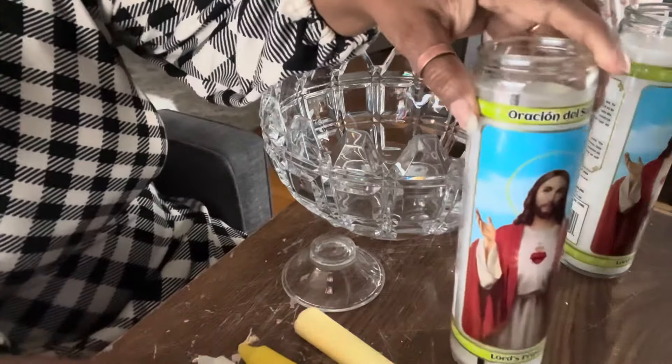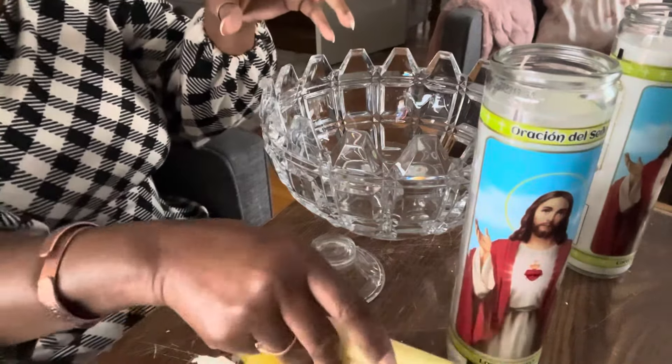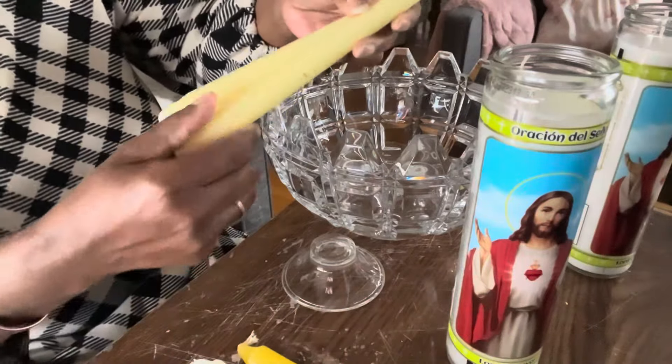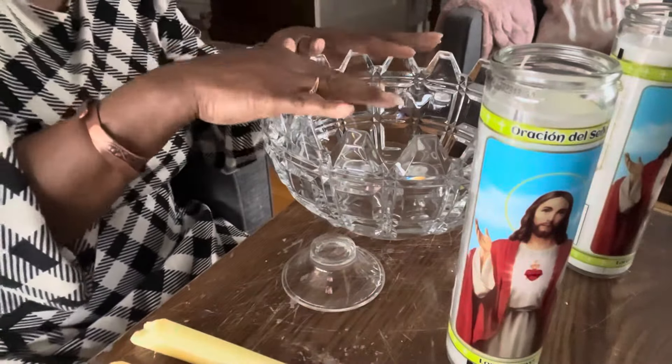I don't want it to be snow white because my living room is mostly cream, even though I have some whites. I also have some broken candles in a beige-y color and one in yellow, so I'm going to use those broken candles as well to give my candle some color.